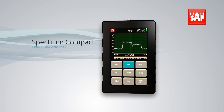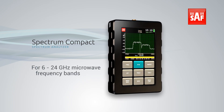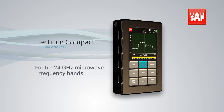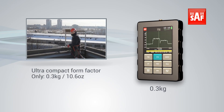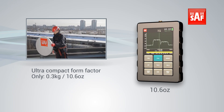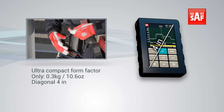SAF Technica presents Spectrum Compact, a new innovative measurement tool for the 6 to 24 GHz microwave frequency bands. Ultra-compact form factor, only 0.3 kg or 10.6 oz, with a diagonal of 4 inches — about the size of a smartphone.